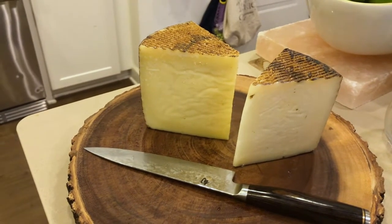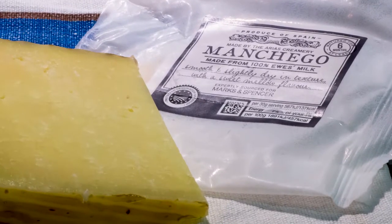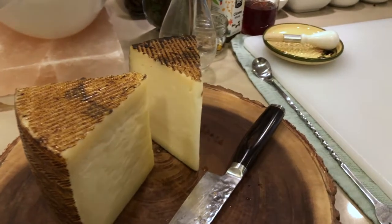I was at the farmers market and I saw this Manchego cheese. I thought, you know what, I'm going to try that in vermouth. I did Parmesan, let me try this Manchego. If you don't know it, it's a cheese from Spain, from the La Mancha region - just a little south of the center of Spain. It's made from sheep's milk and it's aged anywhere between 60 days and two years.